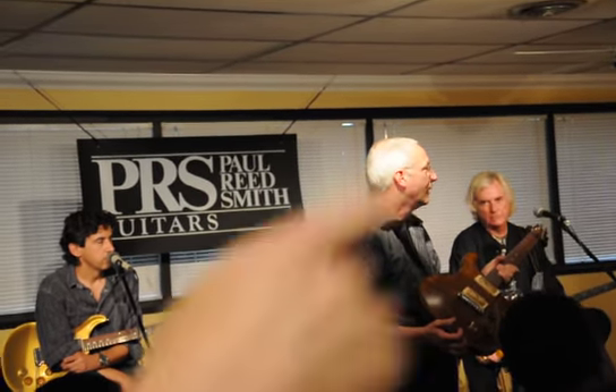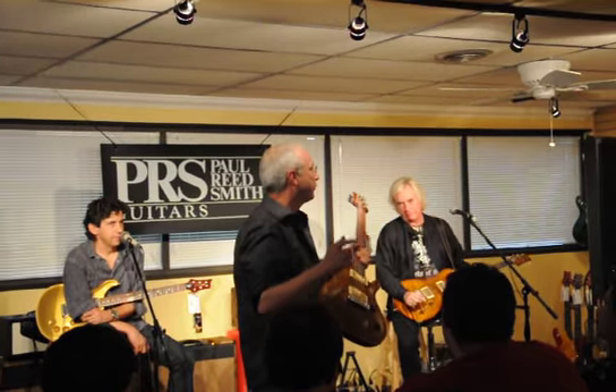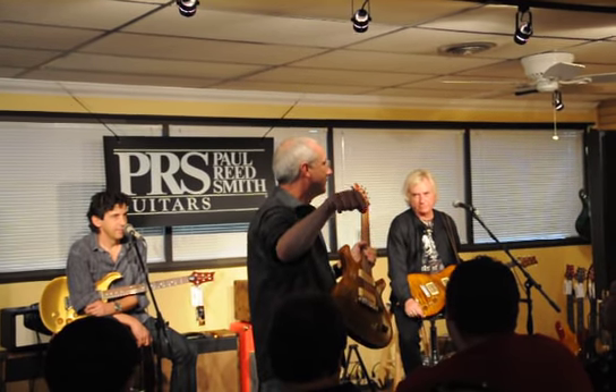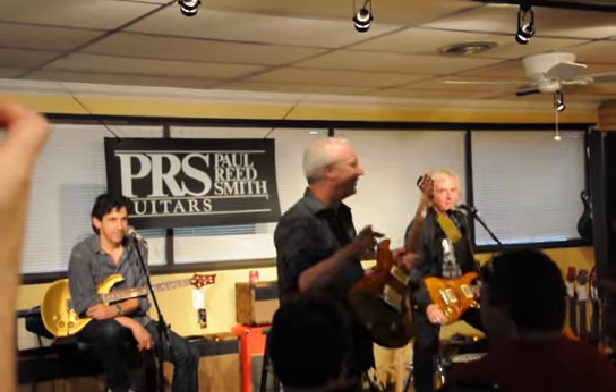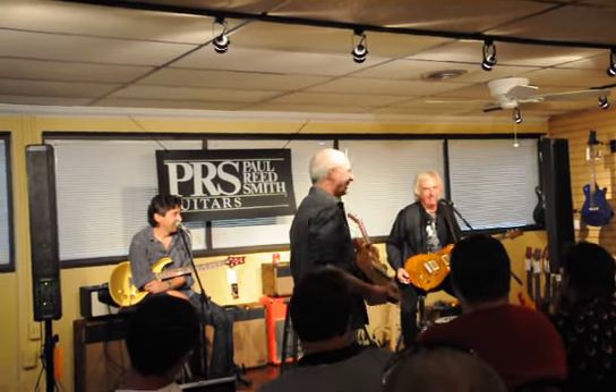Is this one sold too? If I play catch with this guitar with somebody, whoever flips out — that's whose guitar it is, because they love it. You don't want to play catch? Oh no, I don't know you well enough. He made me play catch with this one at the NAMM show. He just throws it at you.